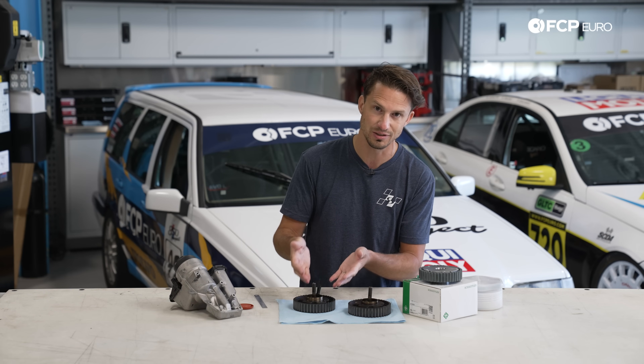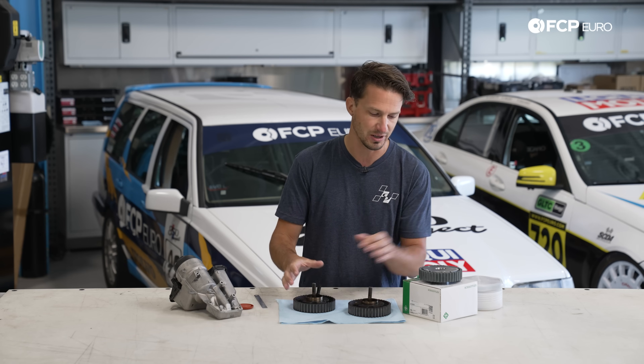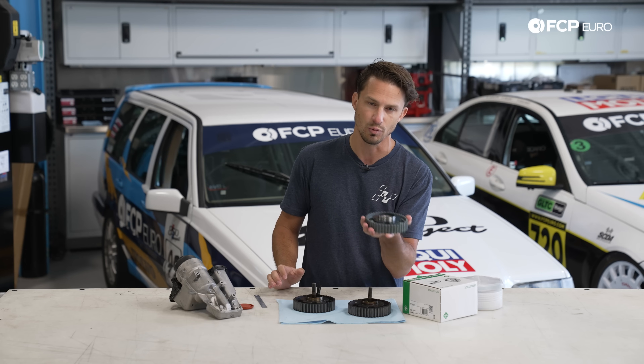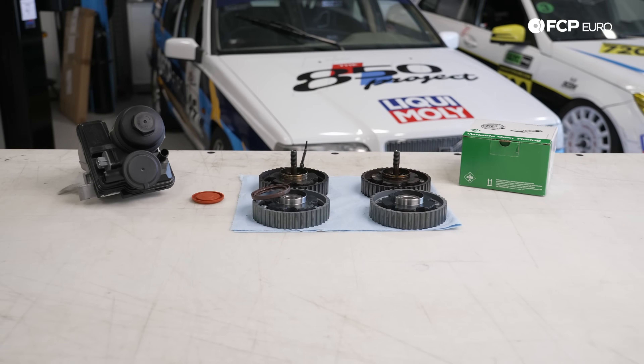Replacing the PCV will make sure you don't pull a massive vacuum on the engine and that your seals stay good. But if the engine went too long and you do need to replace the cam gears, we have you covered here with these ENA cam gears to make sure you can seal your engine back up, replace your timing belt, and get back on the road.